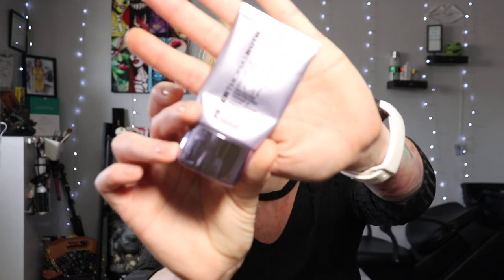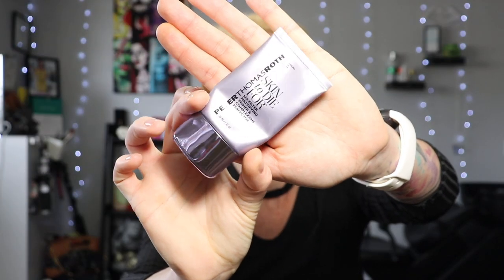But the reason we're here today is this foundation. So if you want to see how it wears and applies, keep on watching. I do already have my face primed. To do that I use the Peter Thomas Roth Skin to Die For No Filter Mattifying Primer. This stuff is almost empty and I'm trying to finish it up. And for my under eyes, of course, I use the Becca Anti-Fatigue Under Eye Primer.